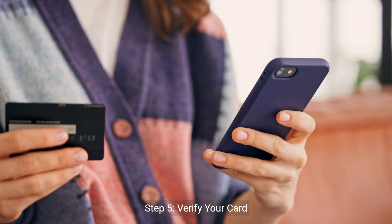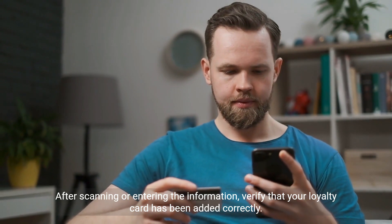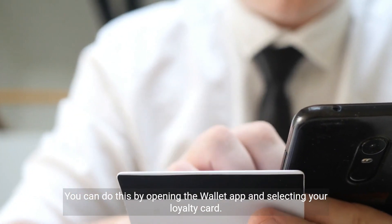Step 5: Verify your card. After scanning or entering the information, verify that your loyalty card has been added correctly. You can do this by opening the Wallet app and selecting your loyalty card.